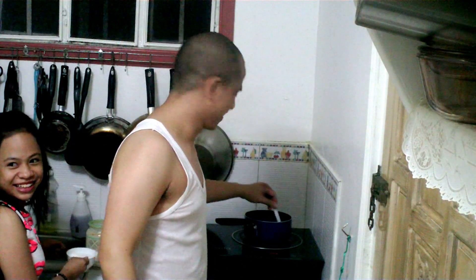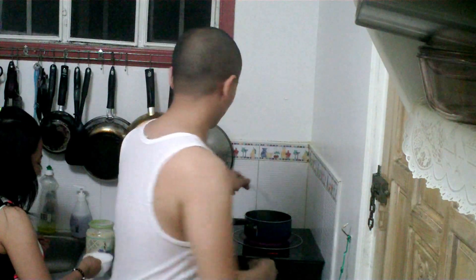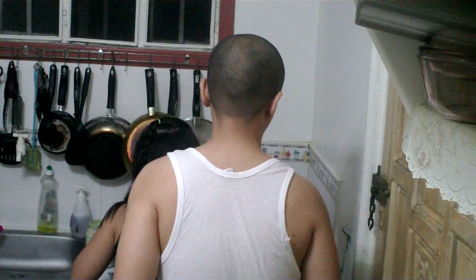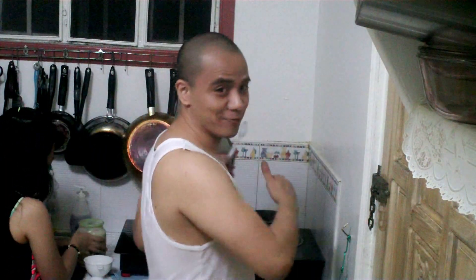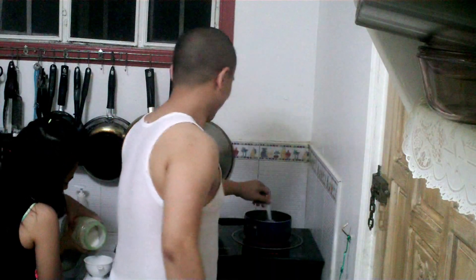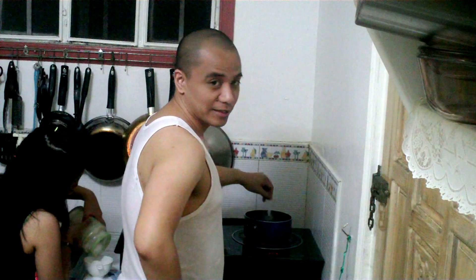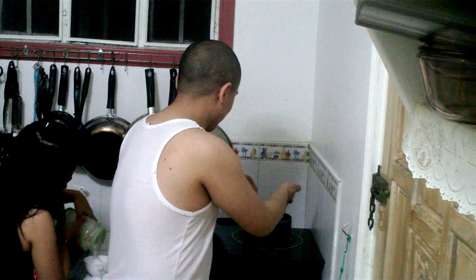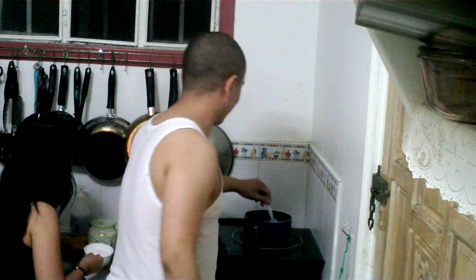Oh yeah! Yay! Alright! Gabby, let's pour in the next cup of sugar. Keep on stirring, baby! While we're stirring, we can see that the sugar is actually dissolving into the hot water.